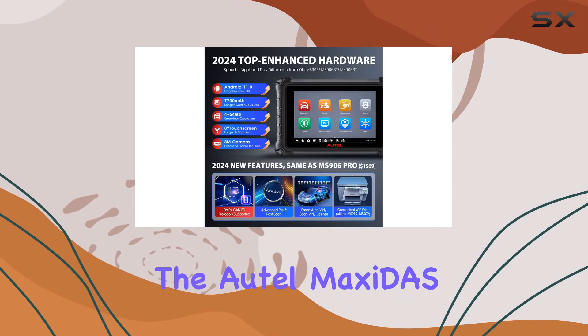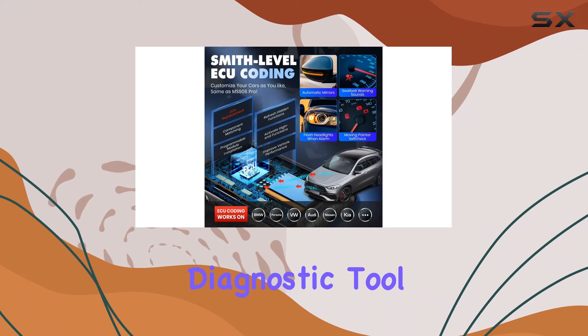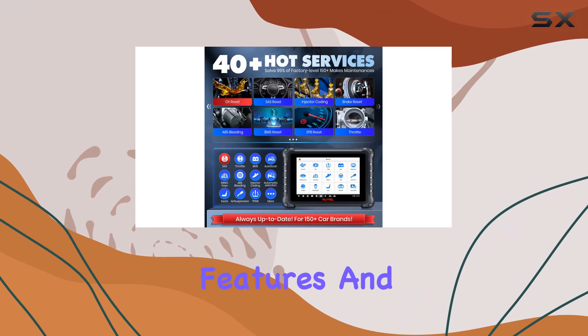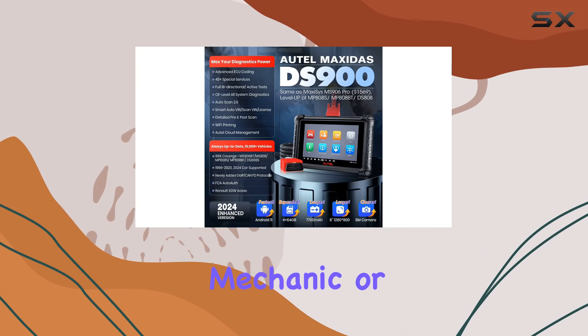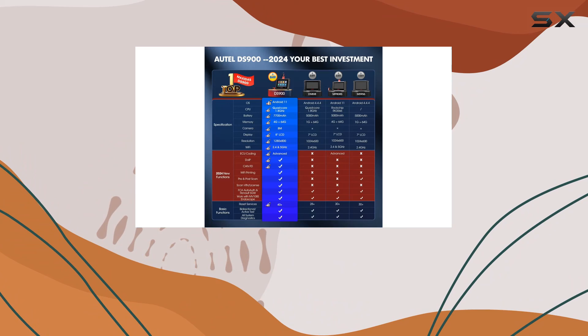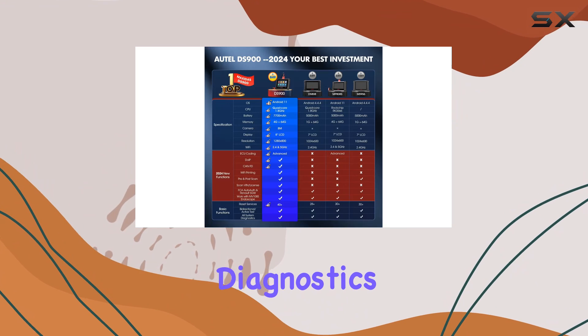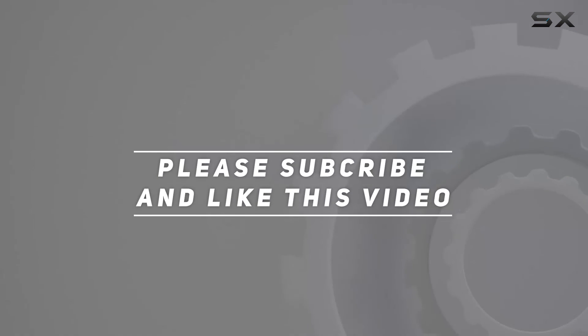In conclusion, the Autel MaxiDAS DS900 scanner is a top-notch, dealer-level diagnostic tool that brings a plethora of features and capabilities to the table. Whether you're a professional mechanic or a DIY enthusiast, this scanner is a worthy investment for staying ahead in the world of automotive diagnostics. Check out the video description for updated pricing, and thank you for watching.